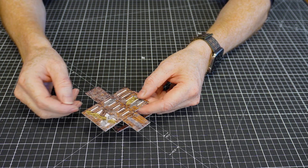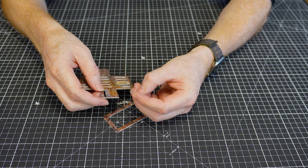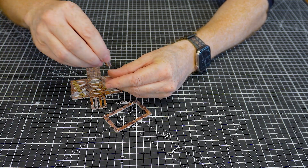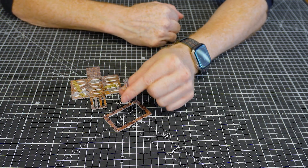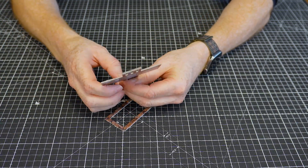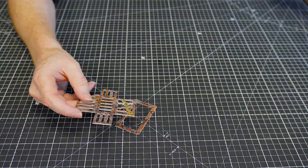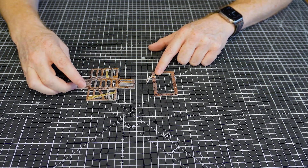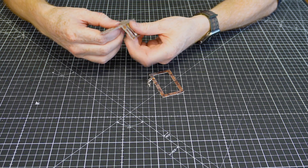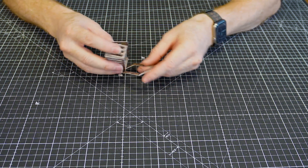Remember that some of these bits have got no white on them at all — they still need to be popped out. Don't throw them away because they make really nice scatter terrain, especially if you've got barrels from other sets. So here are the parts: a top piece and a bottom piece — really simple to assemble.